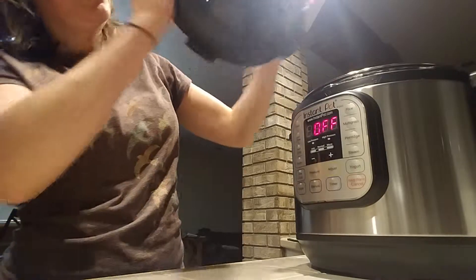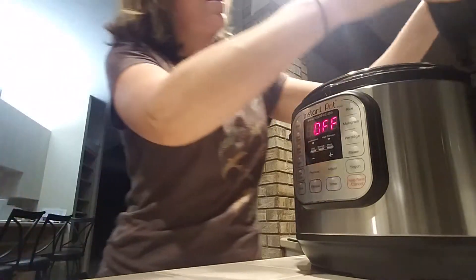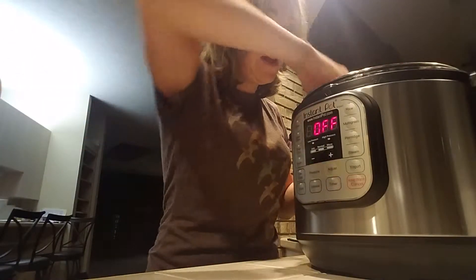Make sure this thing wiggles and that the button on the sealing valve is twisted up. Then lay as many eggs as you want in there. Set it to manual — I like mine about three minutes. Try not to forget about it; they taste better that way.